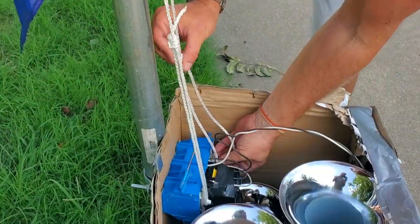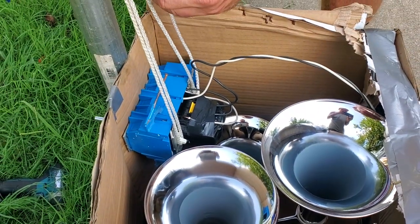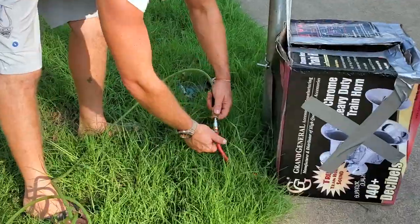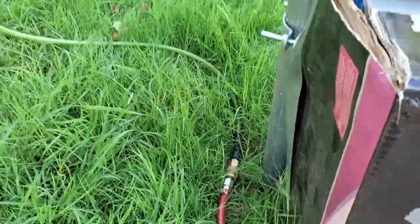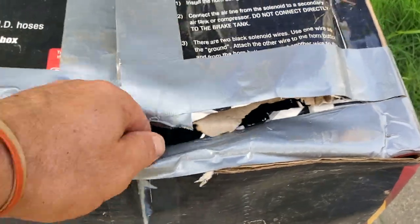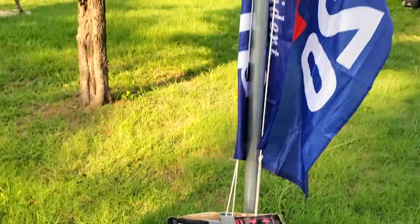I think there might be a sign stealer around here somewhere — we need to hurry up. This is about the time when they're usually stealing signs. You hear that? I got this green hose, so I can hide it in the grass right here. If you wanted to, you could put a little towel or something on there. I know this looks pretty ugly, but I think they're going to be more focused on the flag.